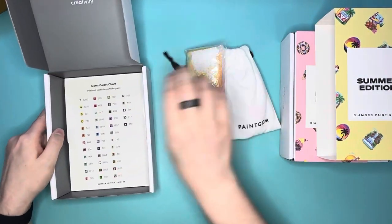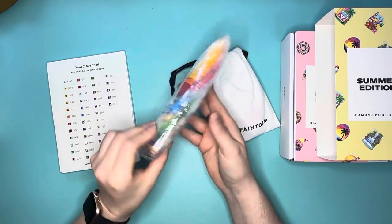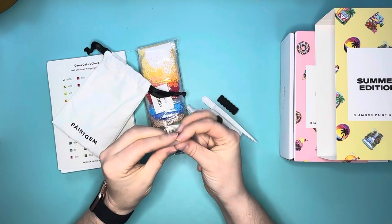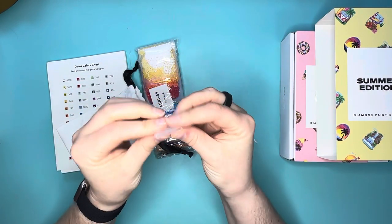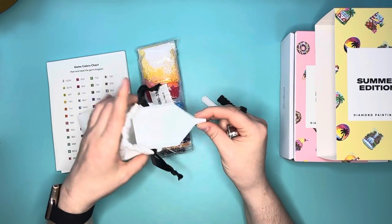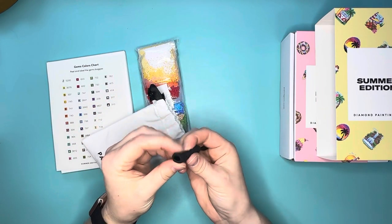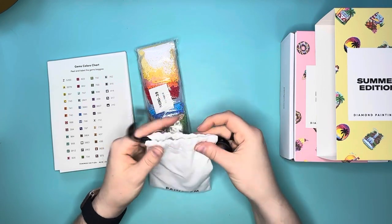This is what you'll get inside the box. You get your colors — and we have some super vibrant summery colors in the summer edition — and your toolkit. I'm only going to show you the one toolkit. It has everything you need: a ten-placer multi-placer and a three-placer, both wider multi-placers. You have a pad of red wax, a white tray, your pen with a single placer, plastic tweezers, and a squishy grip for your pen to make it a little softer to use. That's pretty standard across all of the kits.